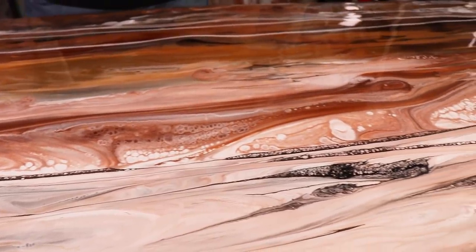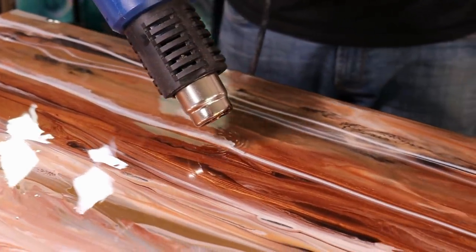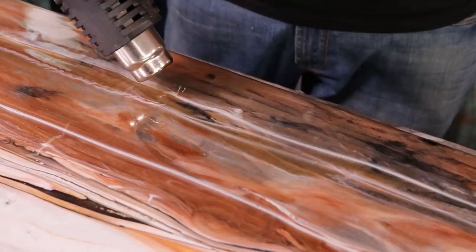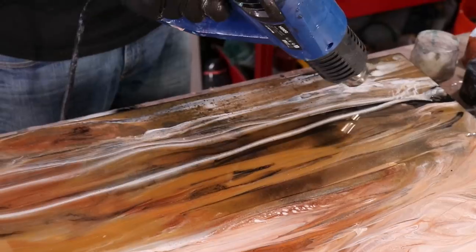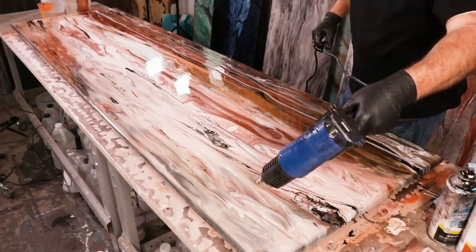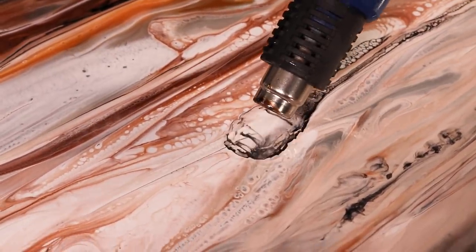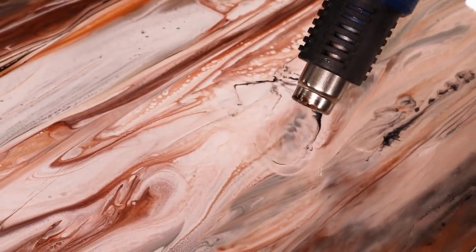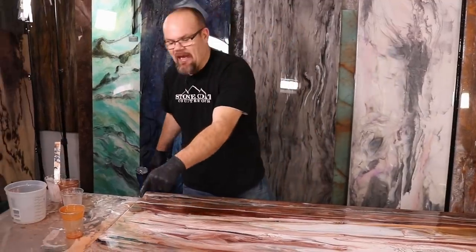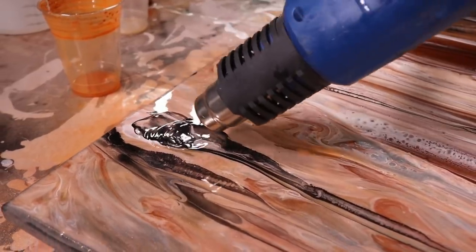Look at what the heat gun does compared to just a straight line — I really like that movement. We have clear over it so you get some depth; this looks so real. I'm going to spread that out a little bit so it looks more realistic — it doesn't just stop. This black stops abruptly before it hits the edge, so we're going to use the heat gun and feather it out and push it over the edge so it makes sense.